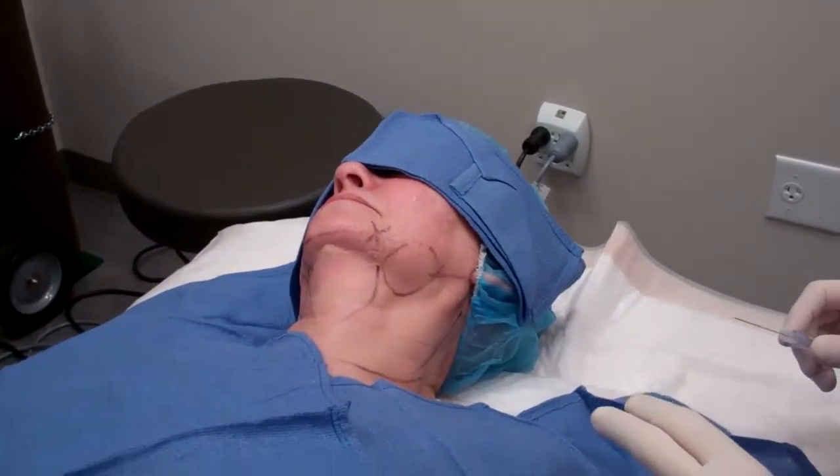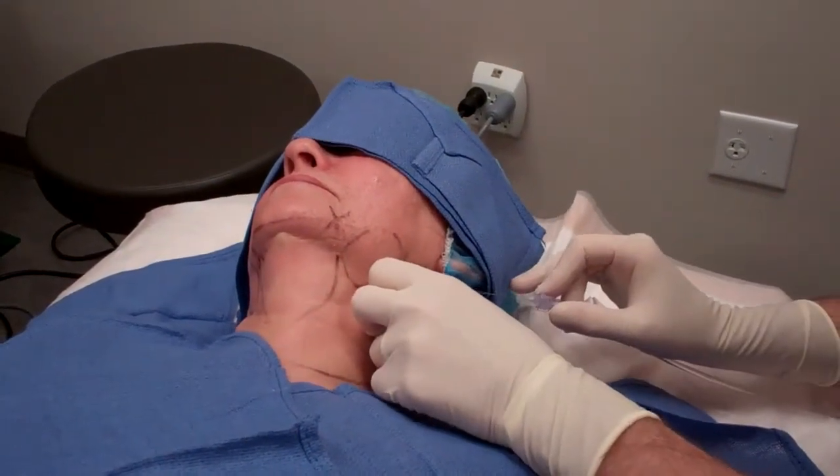Now we're just going to do a typical tumescence of the neck. I'm using a 22-gauge spinal needle and we're just going to numb the patient. You'll feel just a little bit of pressure, Sandy.